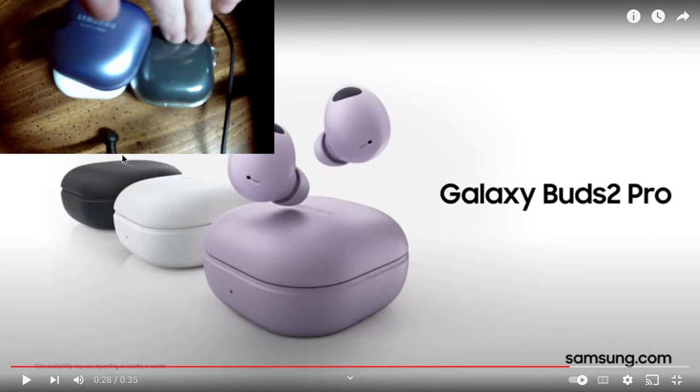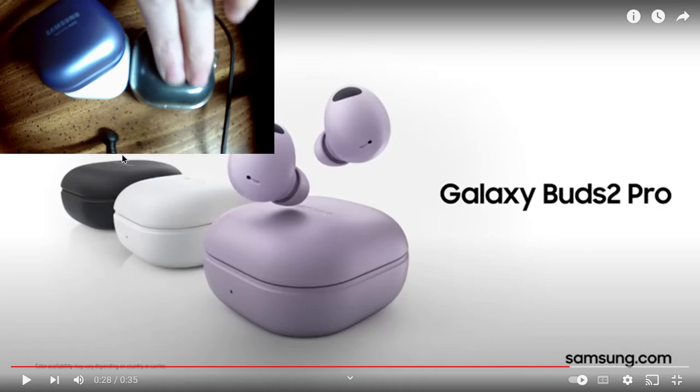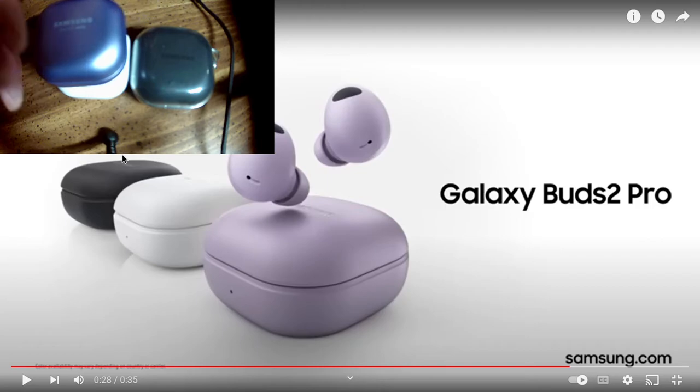They have the double tap which I love, so I don't have to set one of my controls to volume up or down — I can save the controls for other things. One is for switching from ambient to noise cancellation, which I hit all the time, and the other is for voice command, which I have set for Google. I never really could get into Bixby, and a lot of Samsung users I've talked to don't like Bixby either — but if you like Bixby, good for you.